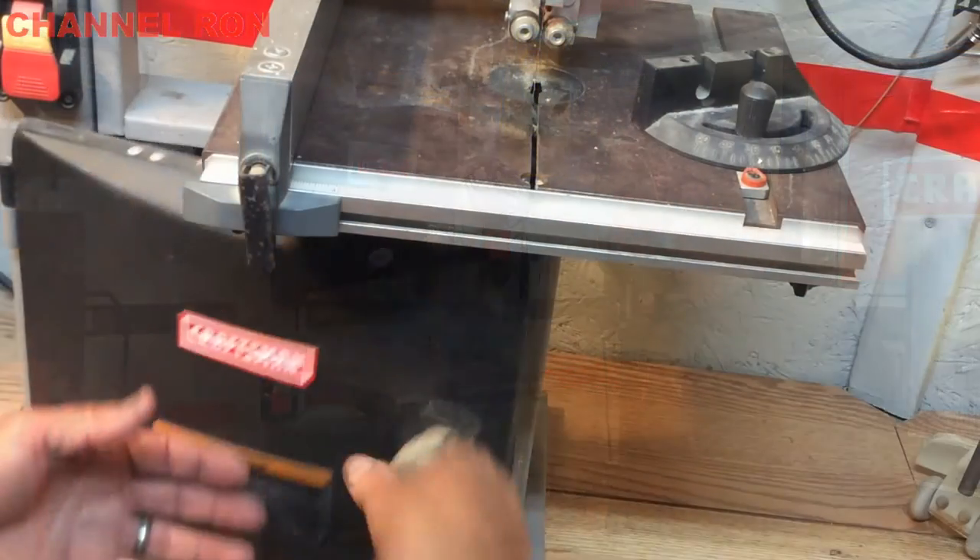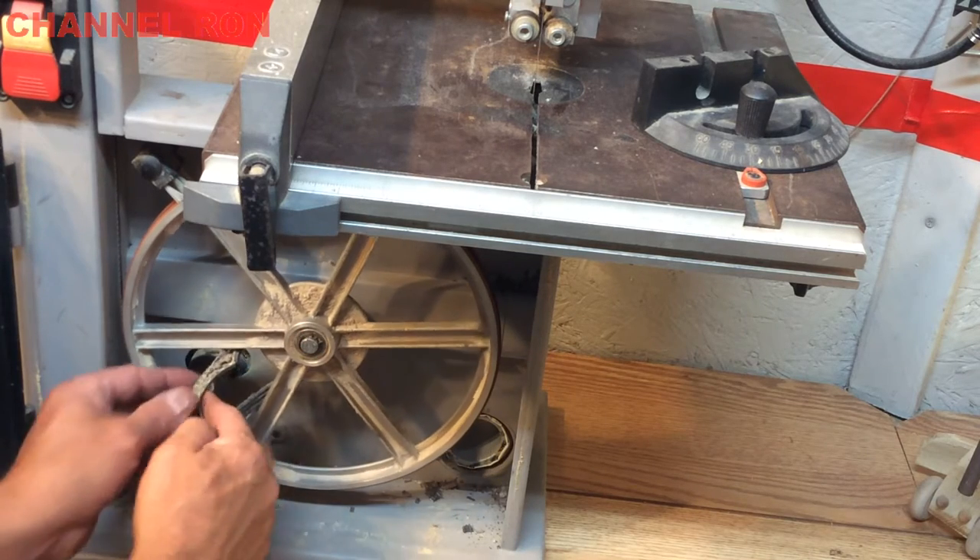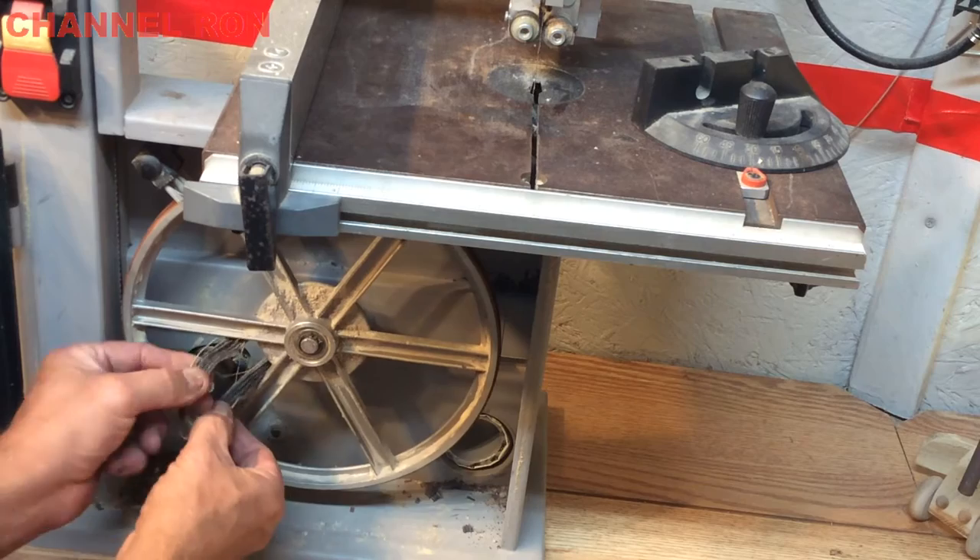For most of these bandsaws, they're pretty much the same thing. Down at the bottom of your bandsaw, you're going to have a motor, and then you're going to have the belt that connects onto it. You can see the belt here — it's all shredded.